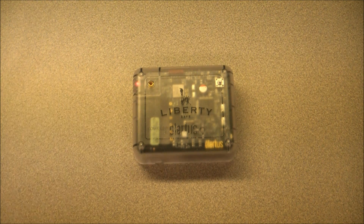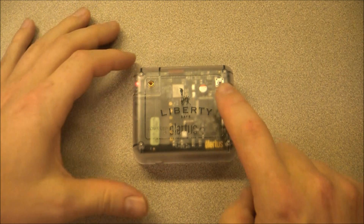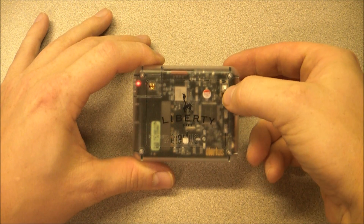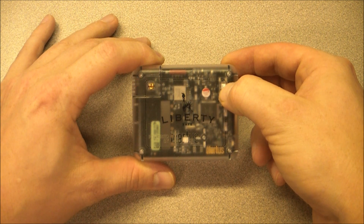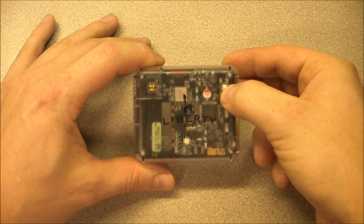We can now set the device to setup mode. To enter setup mode, press and hold the small white button in the upper right hand corner of your Safe Alert device. The LED will now turn yellow and then start flashing yellow. In setup mode, your device will act as a Wi-Fi hotspot that your wireless device can connect to.